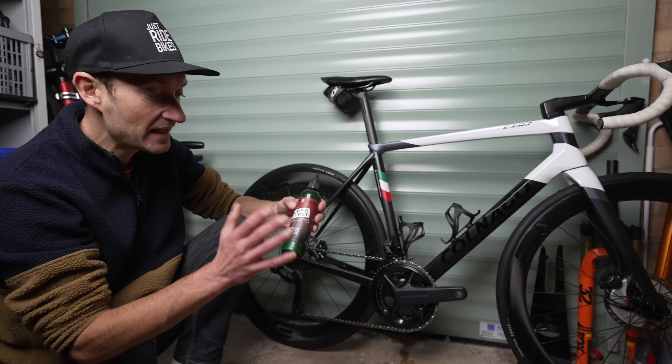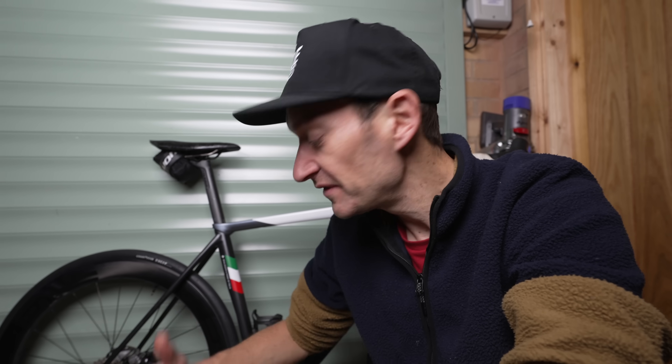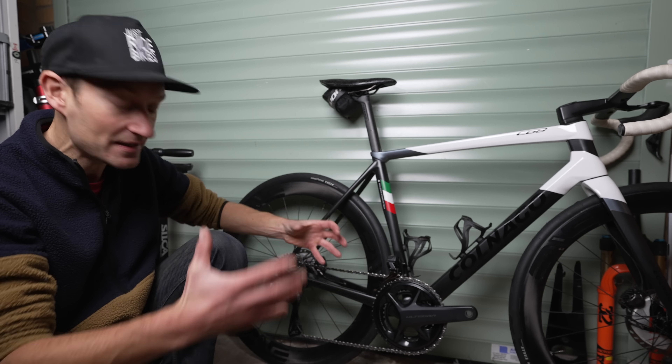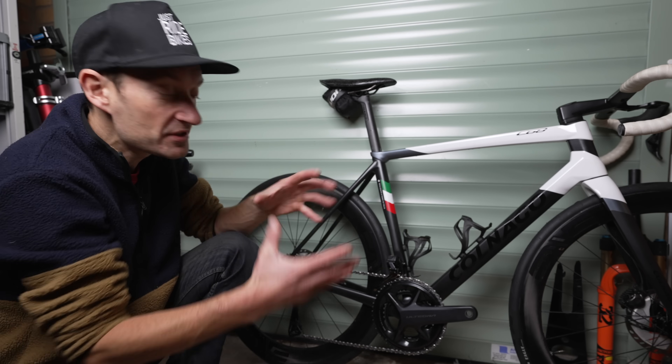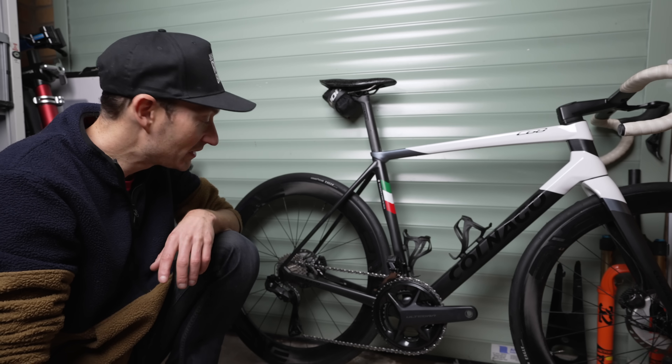The chain has been waxed in Silca's own product - their super secret chain coating - which I'll use to keep the chain running sweet. One benefit I'm really looking forward to is not having to clean the drivetrain ever again, in theory anyway. After a ride, all I have to do is wipe down the chain - no degreasing the cassette and chain rings. Very low maintenance, which is ideal at this time of year. It should stay clean longer and also gives a bit more performance as a nice side benefit.